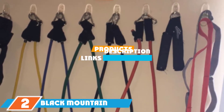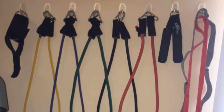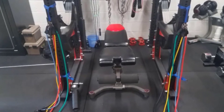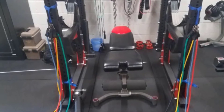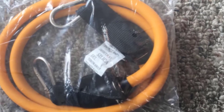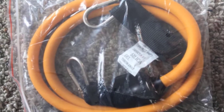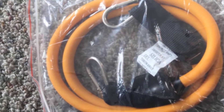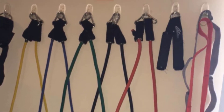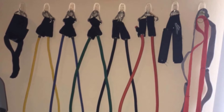At number two, we have the Black Mountain Products Resistance Band Set. Utilizing a proprietary blend of synthetic and natural rubber, Black Mountain Products features commercial-grade grommets combined with durable nylon and double stitching on all seams. The metal clipping system makes these stackable bands easy to swap out of the handles, which are grippy and built for comfort. The whole kit comes with a carrying pouch, five bands ranging between two and thirty pounds of resistance each, two handles, an ankle strap, a door anchor, and a starter guide. Combining the red and black bands equates to roughly 40 to 50 pounds of total resistance.